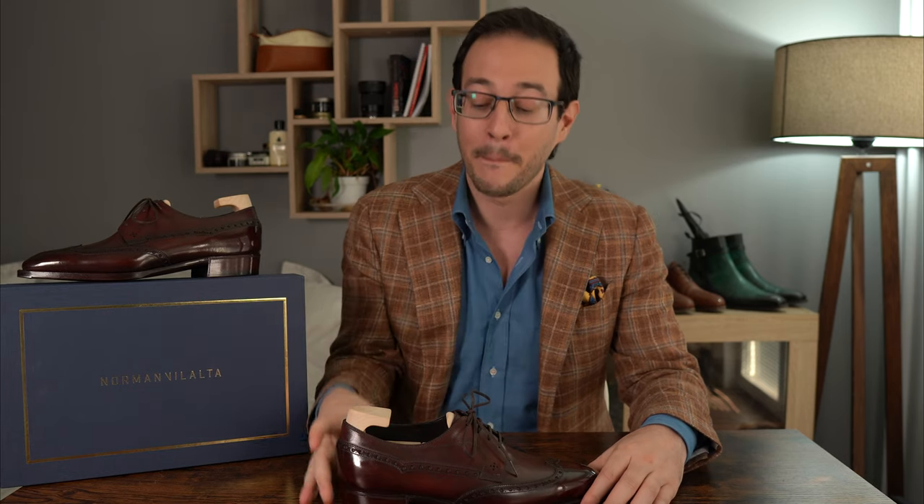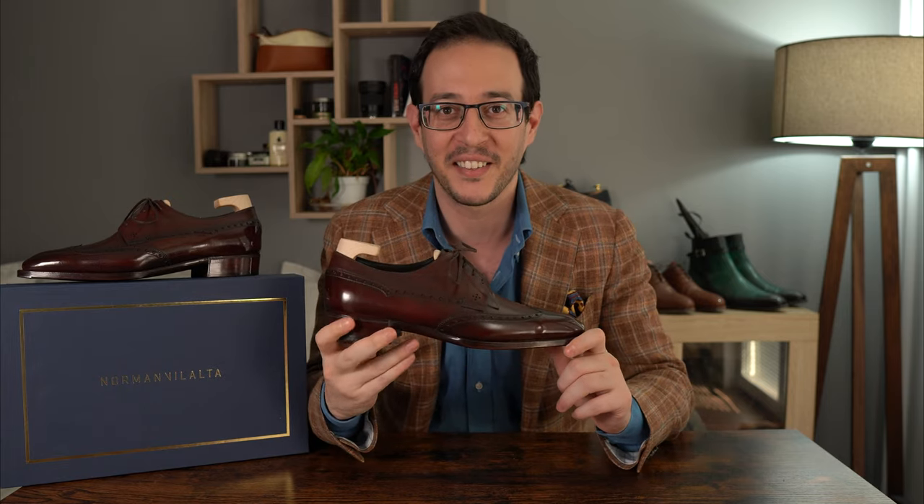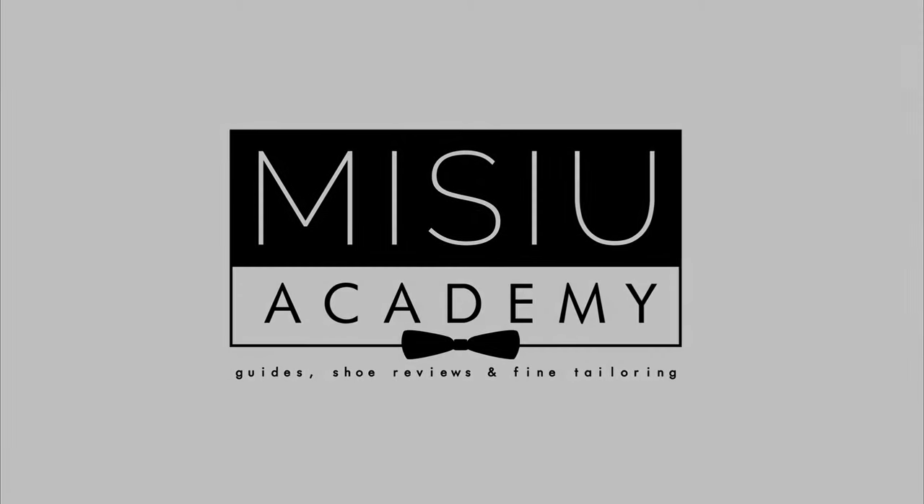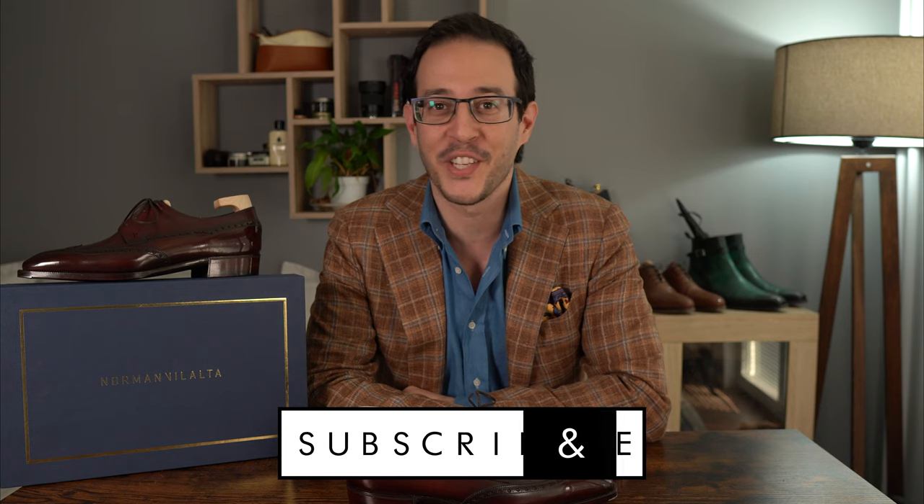Welcome back everyone to yet another super special episode. We continue our pursuit for high-end shoemaking by reviewing a pair of derbies from Norman Villalta. Welcome back after a short hiatus — I hope you stayed hydrated because there's a heat wave all over the world right now, and things are about to get hotter because we'll be discussing a very special pair of shoes from Norman Villalta, which I've had in the works for quite some time and it's finally here.